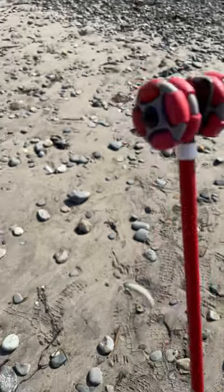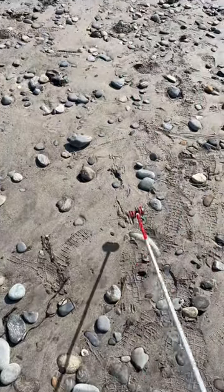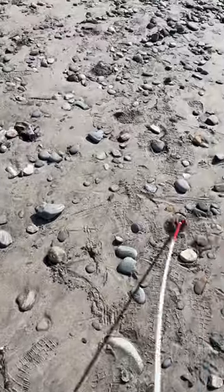Hey there, I'm an orientation and mobility specialist, and this is a short demo of how different cane tips do on a rocky beach, from my least favorite to my favorite.